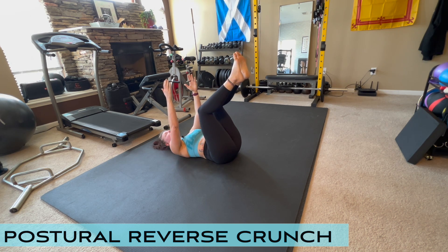You should be able to easily turn your neck side to side. You should be able to move your arms, all while keeping these low abdominal muscles engaged. From there, relax. That is a Postural Reverse Crunch.